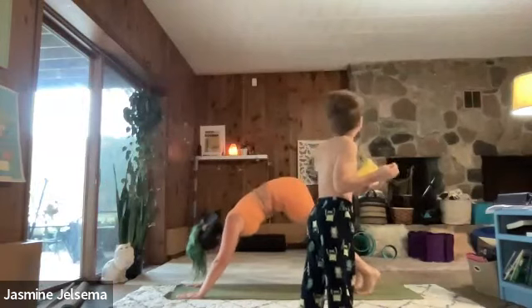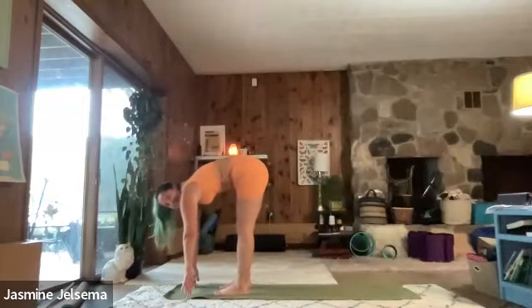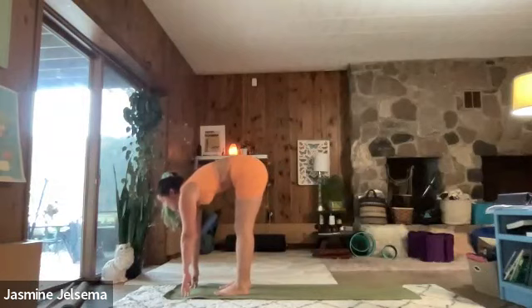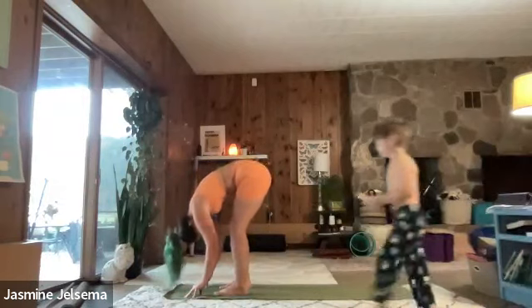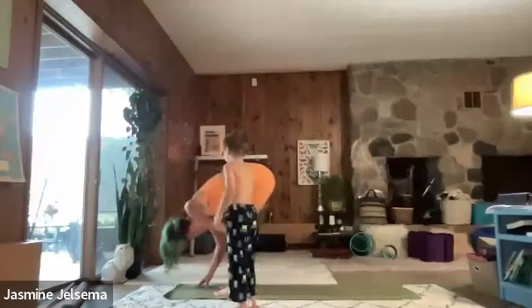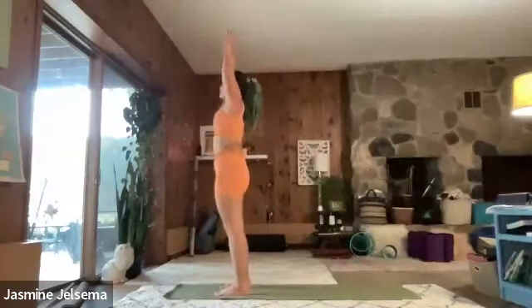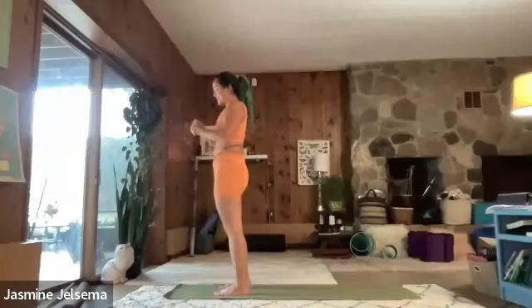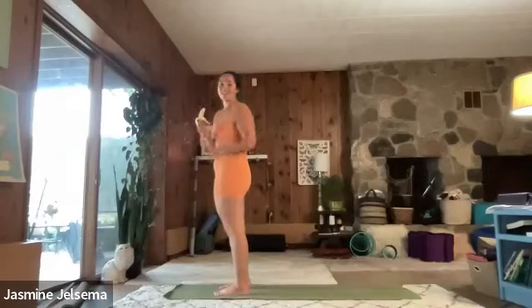Step or jump to the top of your mat. Inhale, halfway lift. Exhale, forward fold. Inhale, all the way up. Exhale. Hands to heart center.